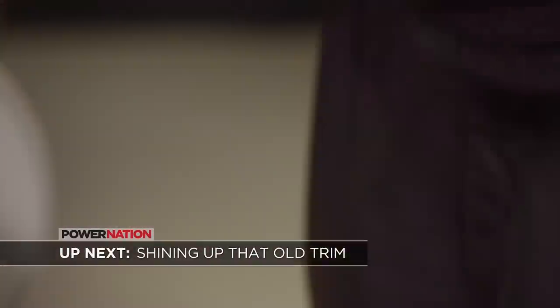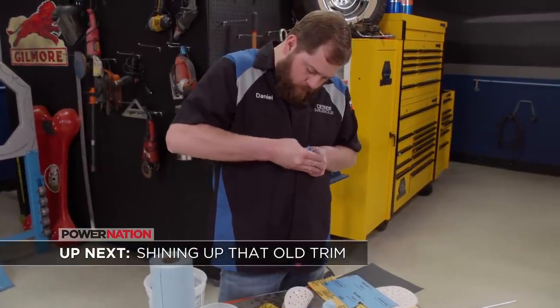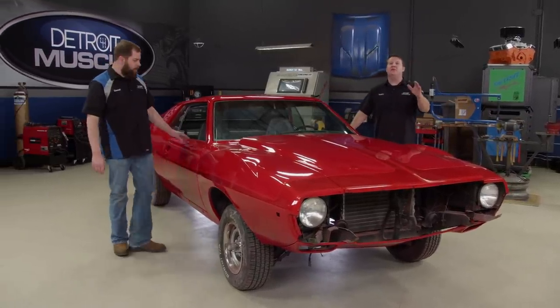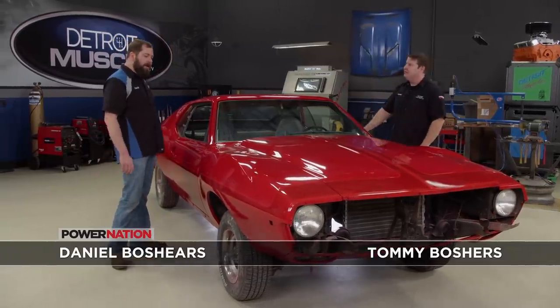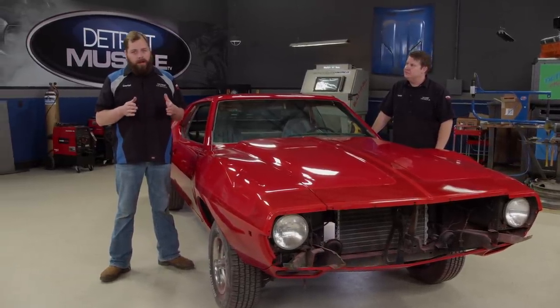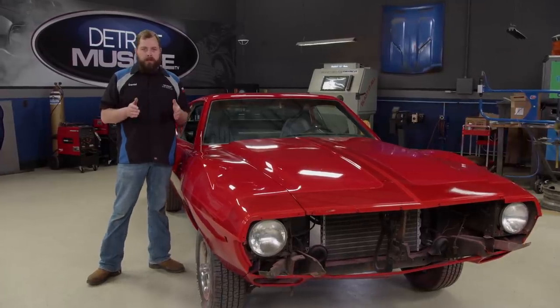Up next: how to put that shine back into your old trim with a little hand jiving. We got our AMC out of the booth, unmasked, and we can finally step back and admire all of our fancy handiwork. With all this fancy paintwork done, we're ready to start reassembly — with each piece that goes on, we're one step closer to completing this retro masterpiece.